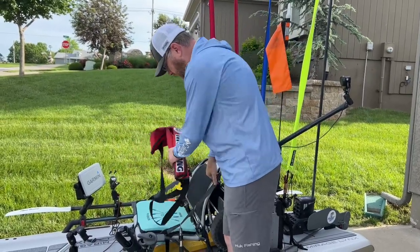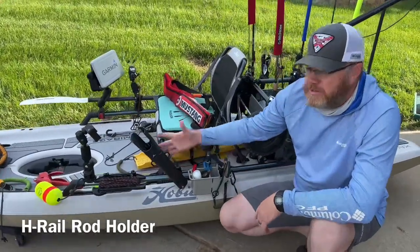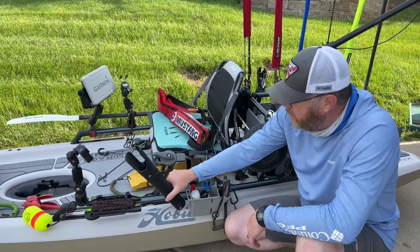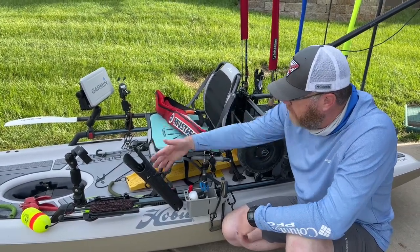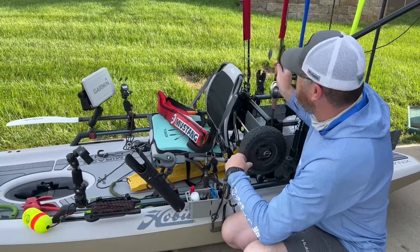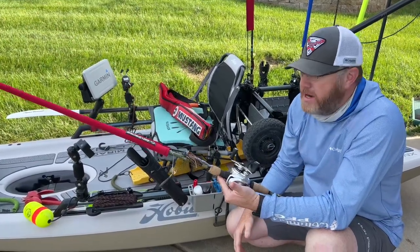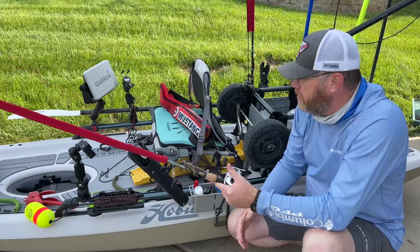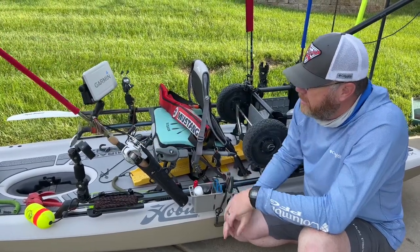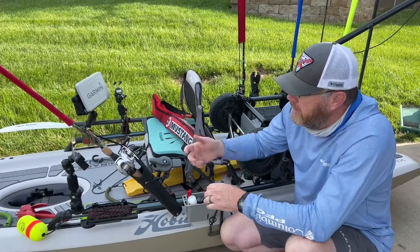You've got to have a PFD and I prefer the inflatable PFDs — really solid piece of equipment, and they're not hot or bulky. Here's another thing I consider essential: this is a Hobie product, a separate rod holder that I keep right up front. When you land a fish, you've got to do something with the rod and there's no room to put it anywhere, so I just throw the rod in here. Then I can take my fish off, retie my line if I need to, sharpen the hook, and get back to fishing.